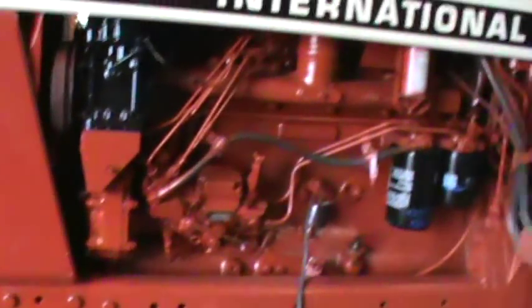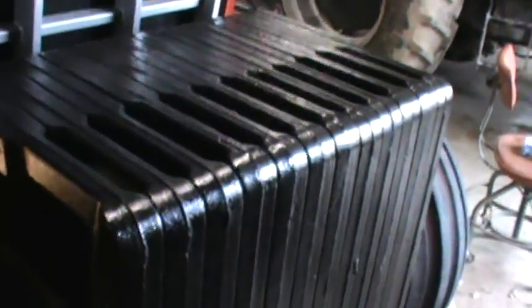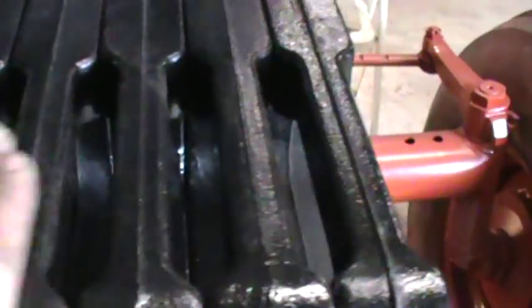Everything up front's been repainted. I got the weights all on again, all painted black again. I've seen it this year - it must have broke, and it must have welded it. But weights are all on. I think there's 12 of them - 12 of those on.